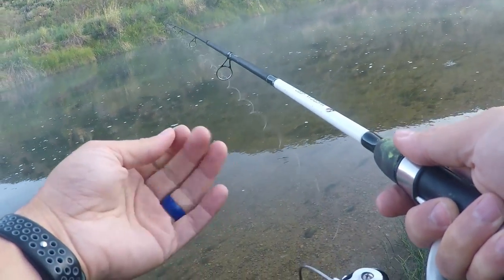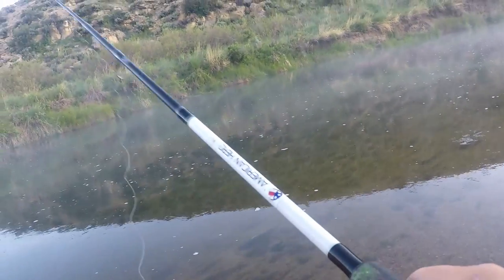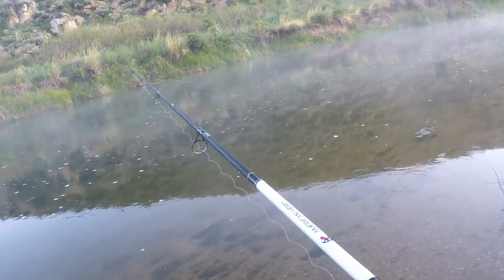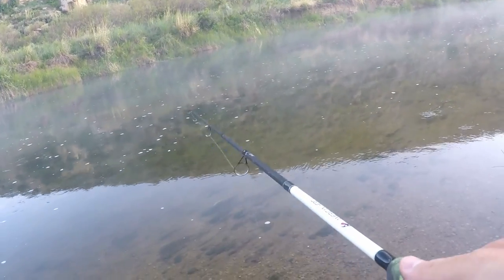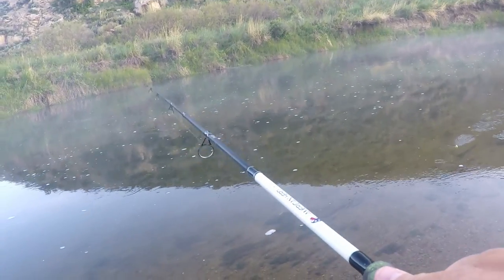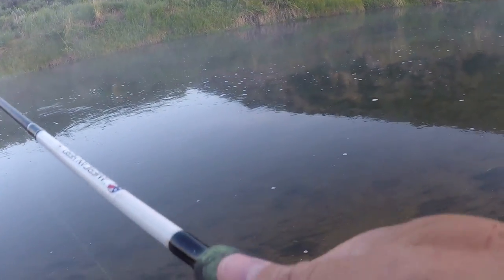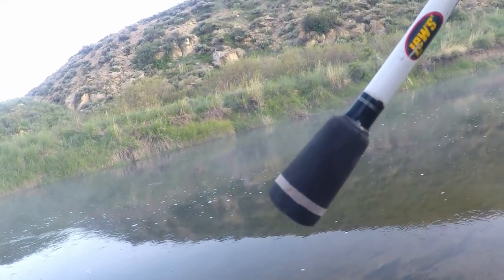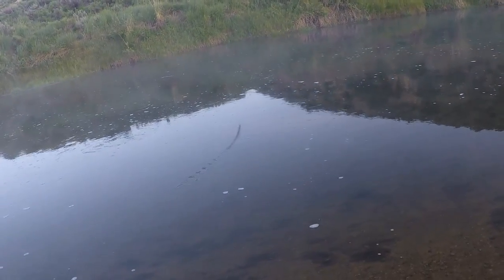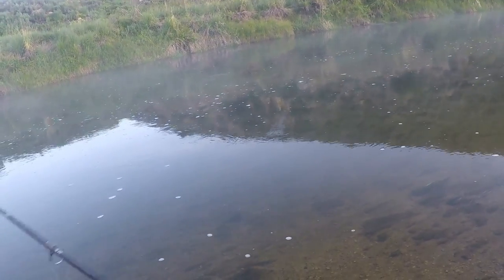Got my hopes up a little bit there. Now we're just down from the dam, so for about a mile we could actually use live bait — worms, power bait, any of that. But I figure, why not try the trout magnet right out of the gates.